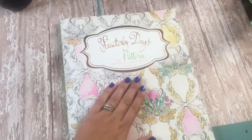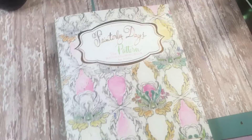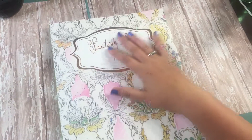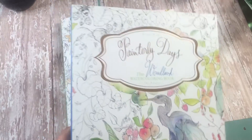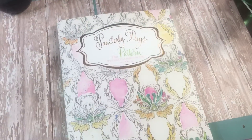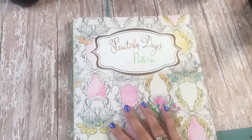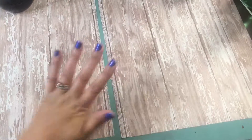That was a quick flip through of the Painterly Days pattern book by the lovely Christy Rice. If you enjoyed this video, please give me a thumbs up and hit the subscribe button below. I'll have some different videos coming up, including tutorials within the Painterly Days books, so stay tuned. Next up I'll be doing a flip through of the Painterly Days woodland book. I hope you all have a wonderful afternoon — I'll see you next time, bye!